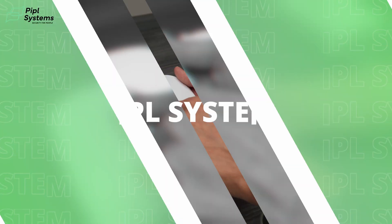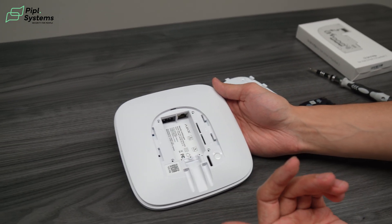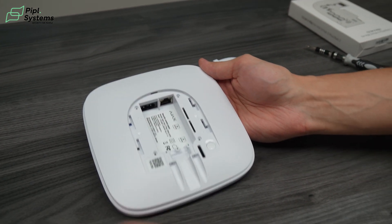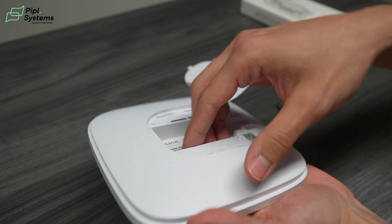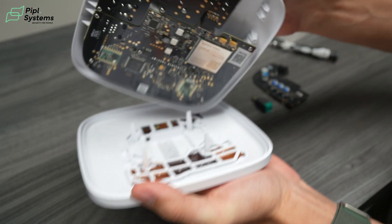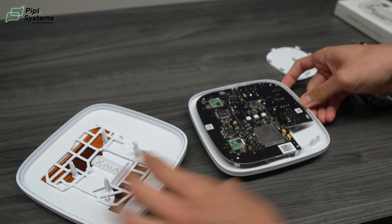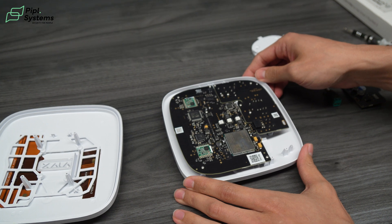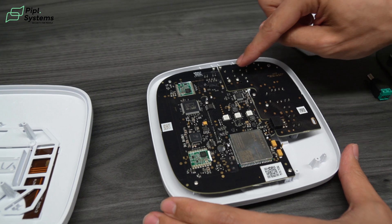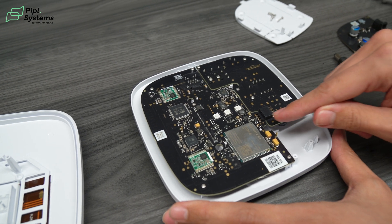Remove all four screws and now you're able to remove the back panel to have access to the module of the UB2+. Take your time — a good way is to grab on the sides and just pull. It will show you the module right here. Now, we have this part here and this is the one we're going to replace. But the whole board needs to come off together because of the connectors right here.